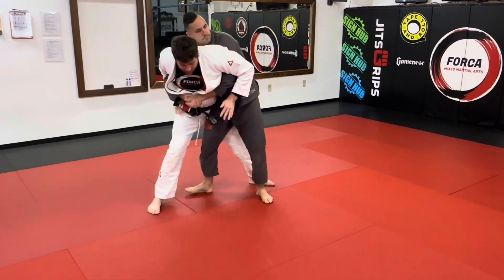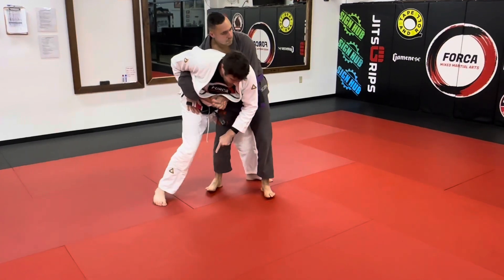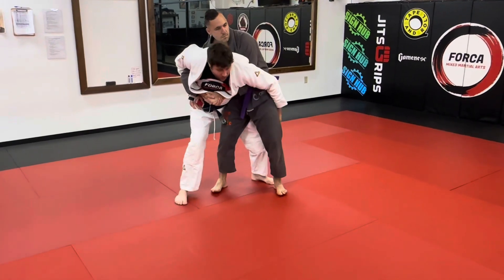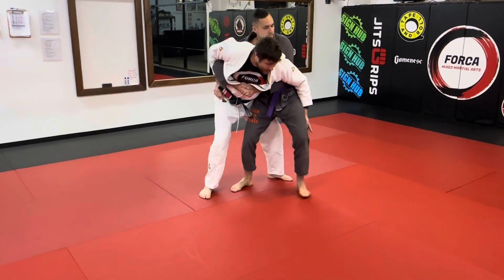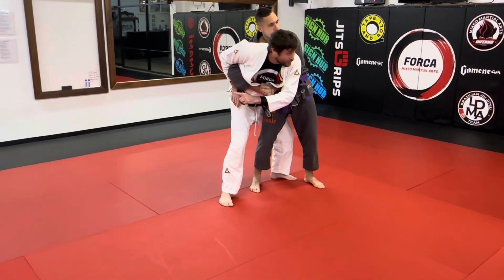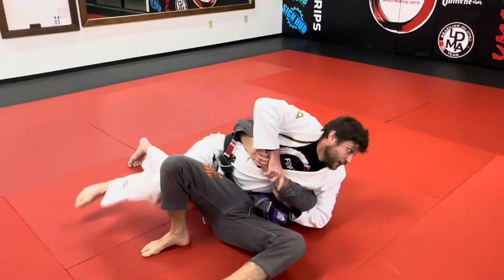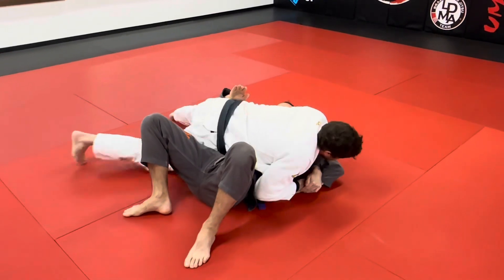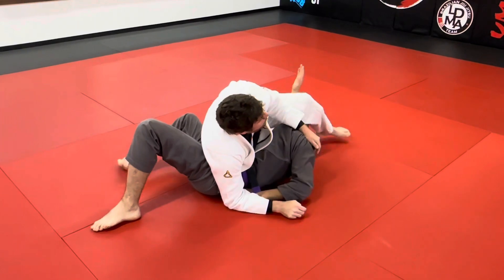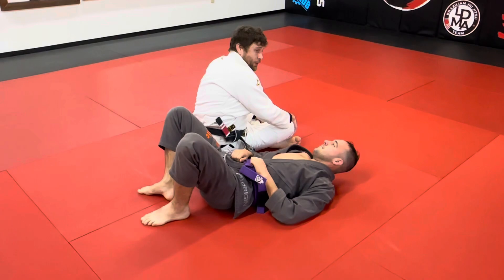Step behind, hook the elbow, rotate back through this way — see what happens to his feet and how that breaks his balance. I don't have to stand up, fall back, or go sideways. If those techniques aren't working, this is about all you've got left. Rotate all the way through, sit through a bit, step over the head — it's like swinging a ball back. Step over the head to finish.